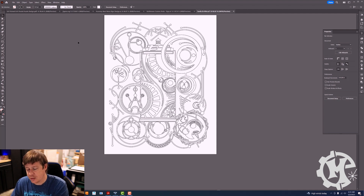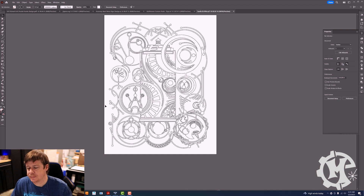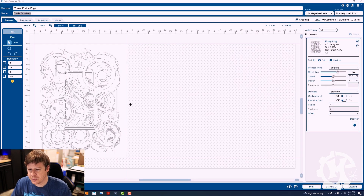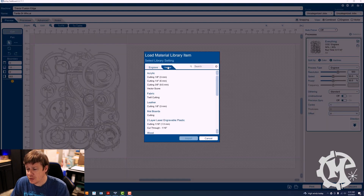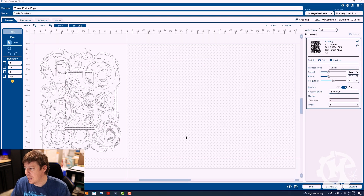So what I want to do is go ahead and print this over to the laser, and I am going to be cutting this out of cardstock. In my Epilogue dashboard I'm going to go into my library, go to my vector settings, and the closest one I have is going to be map board. I'll import that — the speed is about 30, power is about 30, and the frequency is about 50 percent. So I'm going to go ahead and cut this design out, frame it up, and show you what it looks like at the end.